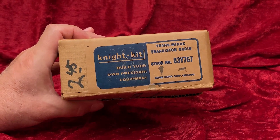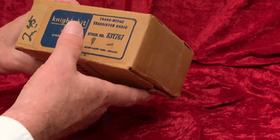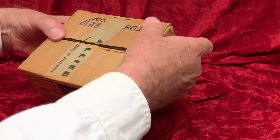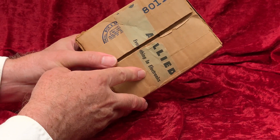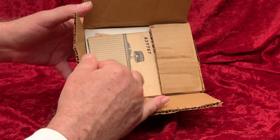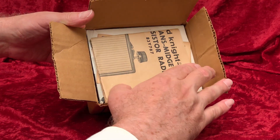Here is an unbuilt radio kit from Allied Radio out of Chicago. Allied had a line of electronics kits under the Knight Kit name, and this was their TransMidge transistor radio kit. You follow the instructions and you build it yourself.